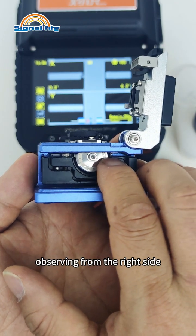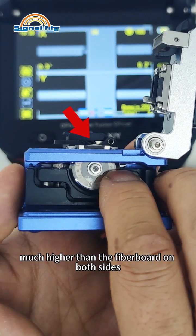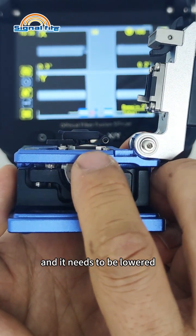Observing from the right side, the cutting point of the blade is indeed much higher than the fiberboard on both sides, and it needs to be lowered.